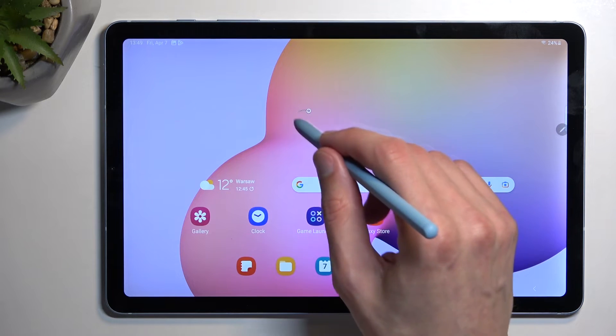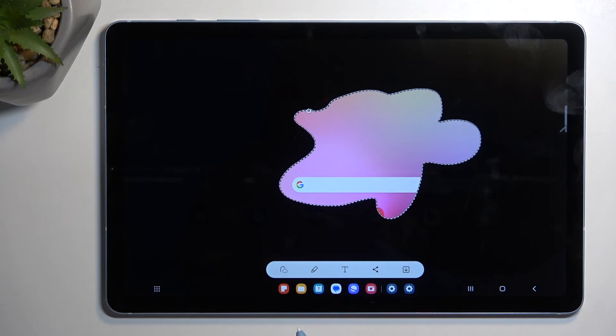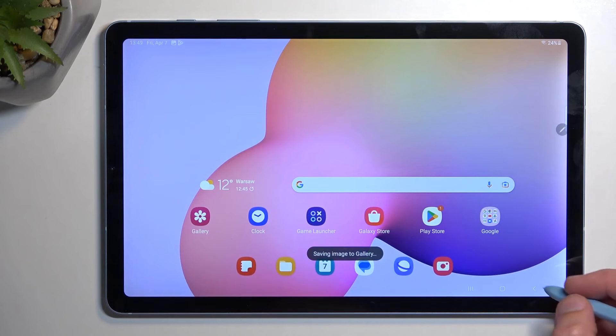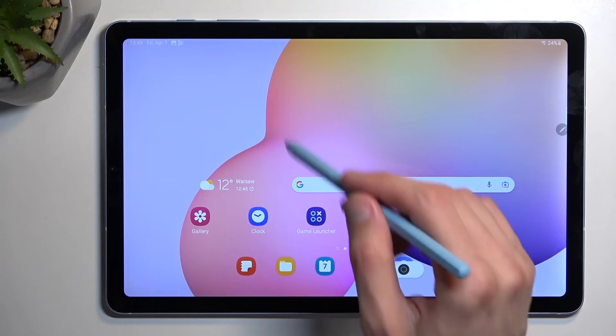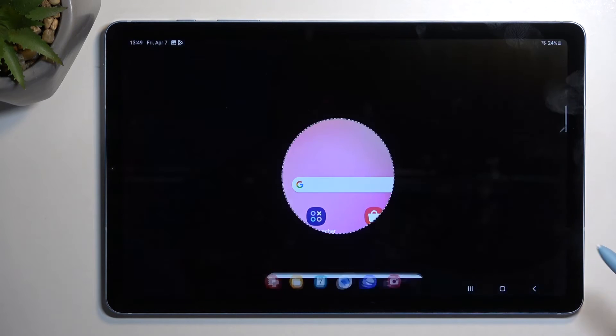Let me just demonstrate the free select right here. As you can see, it crops it exactly in the shape that I selected. I'm going to save it just for kicks. And going back, we go to the last one which is the circular option — same concept as the first one, but this one creates a circle instead of a square.